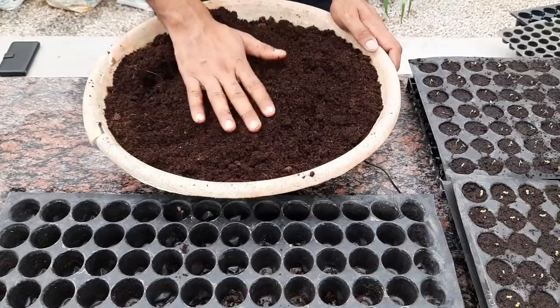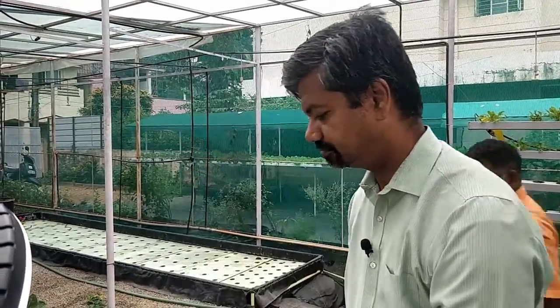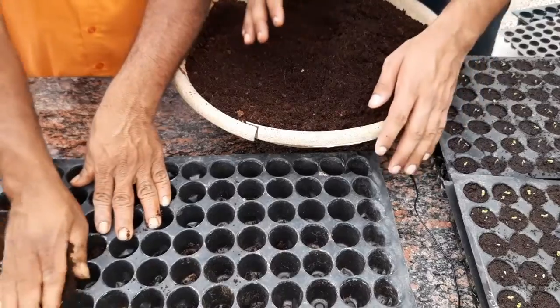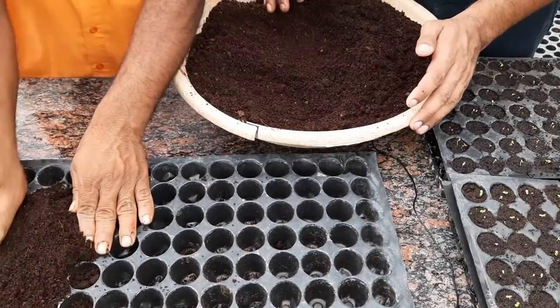So I have with me coco peat, a seedling tray, and some good quality pelleted seeds, and we're going to start the process now. I also have with me Mr. Shivaji who is going to help me out. Shivaji has a green thumb and whatever he does in our farm, he does magic.